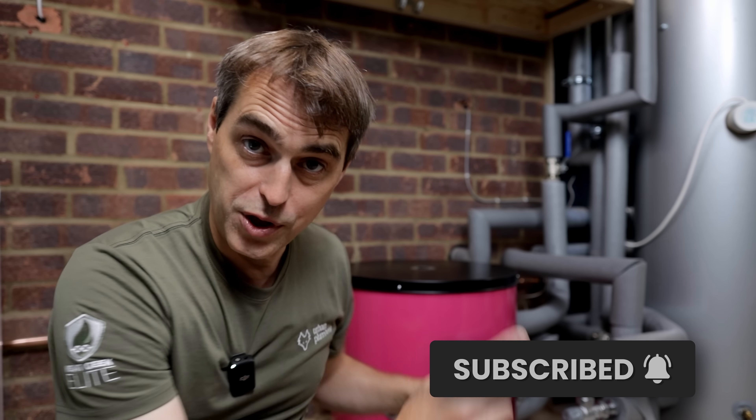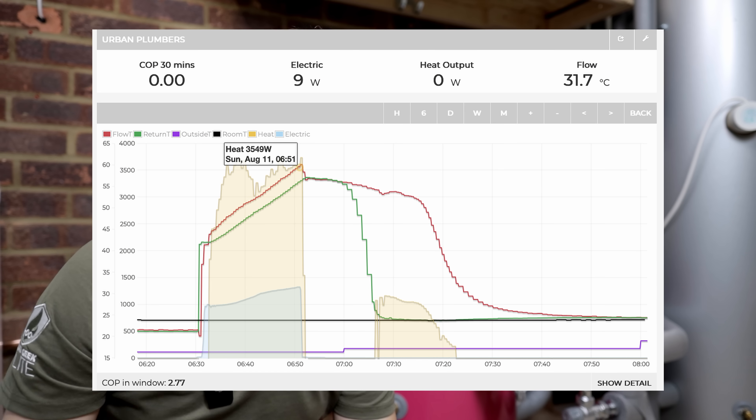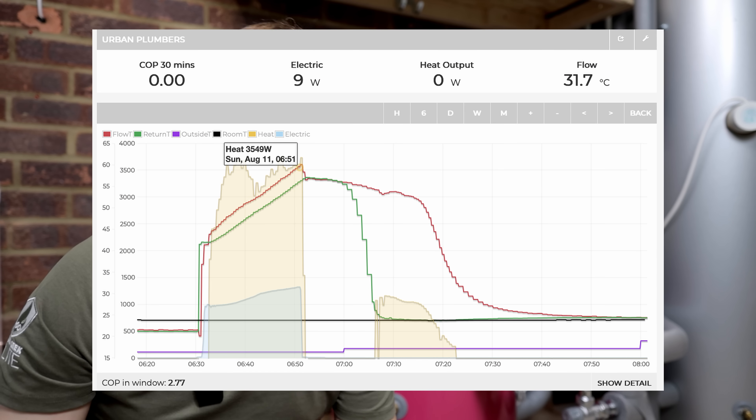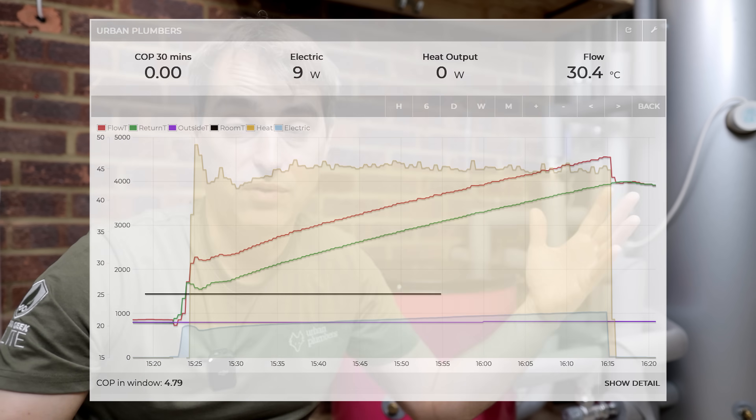Remember to subscribe to this channel because we will run winter tests of this unit. When it comes to running cost and efficiency, right now in summer this unit operates at a COP of 2.5. Compare that to the big cylinder here — a super cylinder from Newark — that runs at around 4.7. So roughly half the efficiency, and obviously about half the running cost.